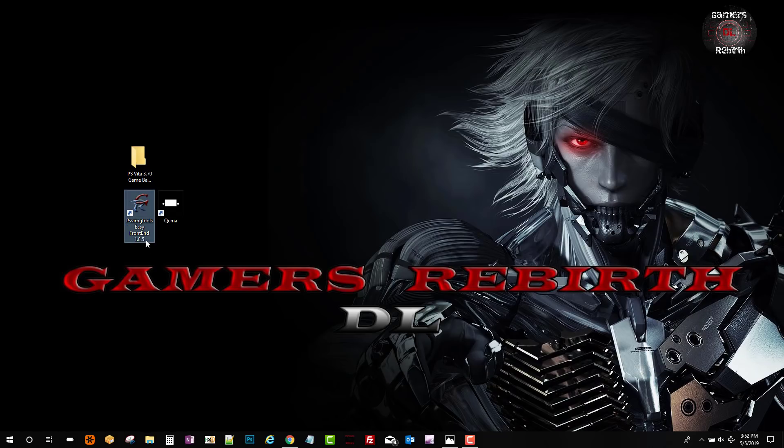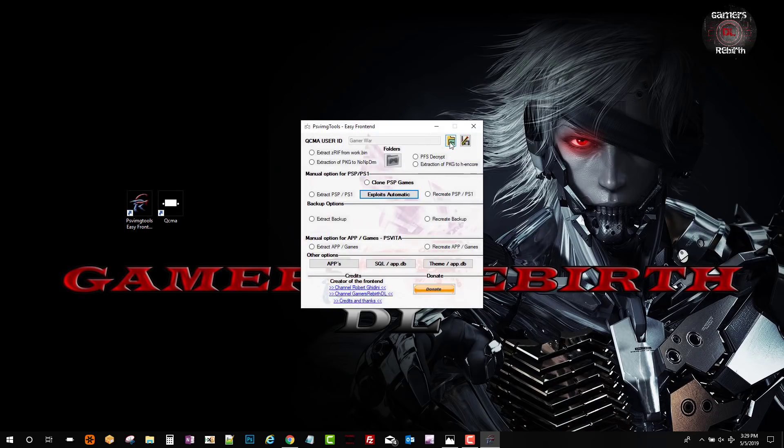Make sure you refresh QCMA's database, then run PSV Image Tools Easy Front End. We register our PlayStation Vita by clicking on the floppy disk icon, then click. You can name it whatever you want - I'm going to call it 'Trinity 3.70.' Then simply click the magnifying glass twice and add account.